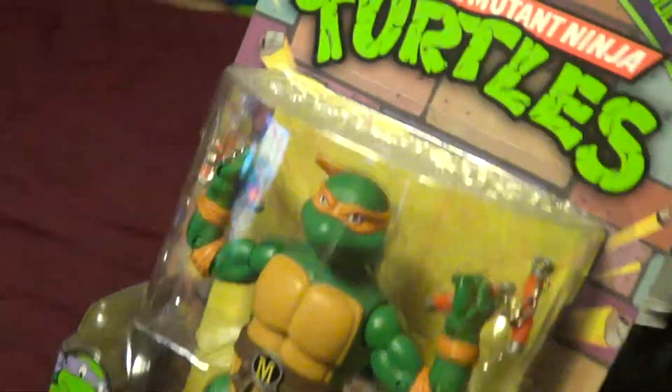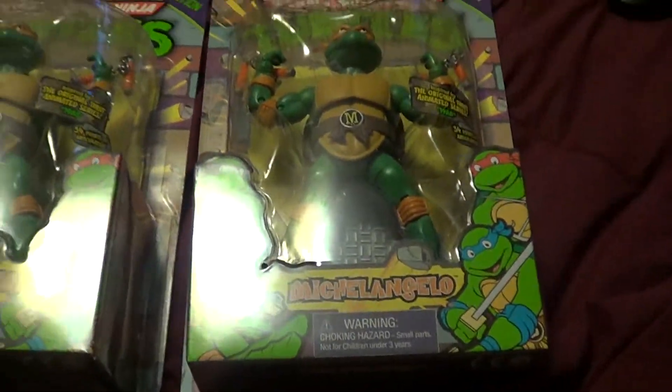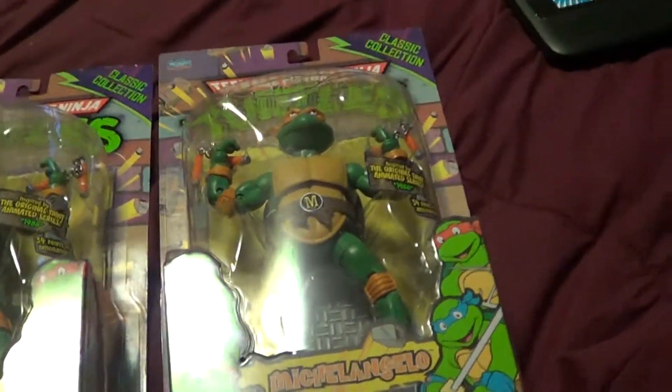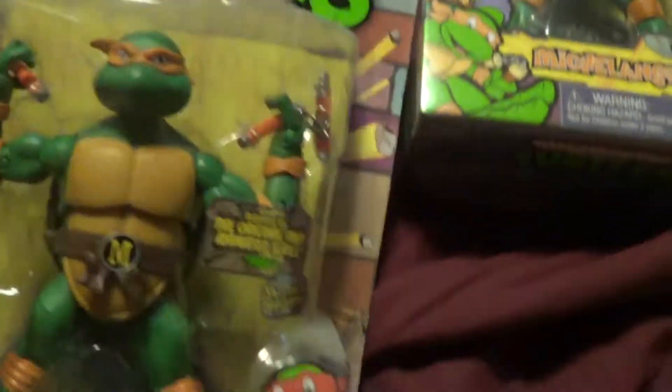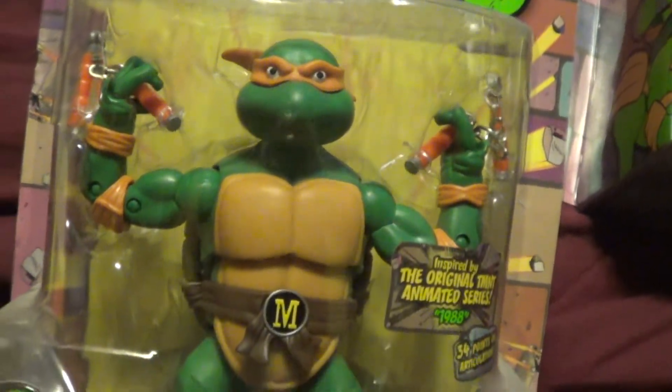It wasn't too expensive at all. Welcome, welcome, people — new people. This is Komi101 Aspern. Eyes looking forward, looking right at me.